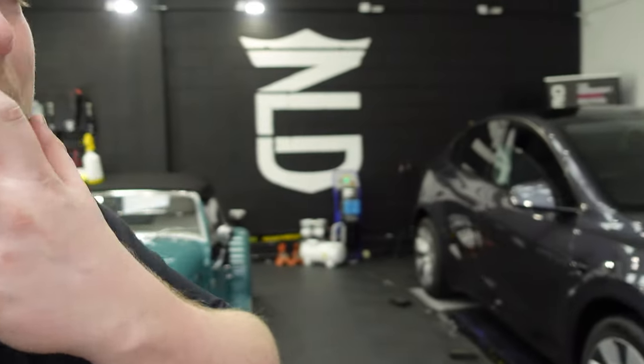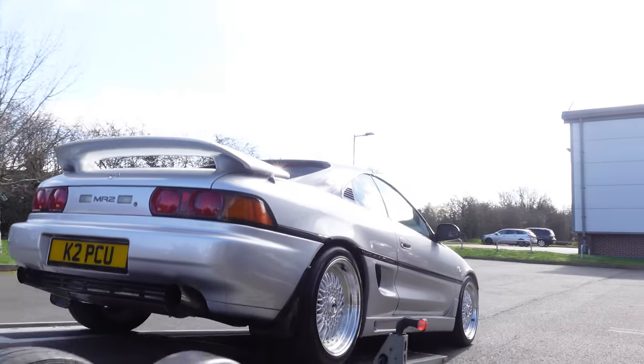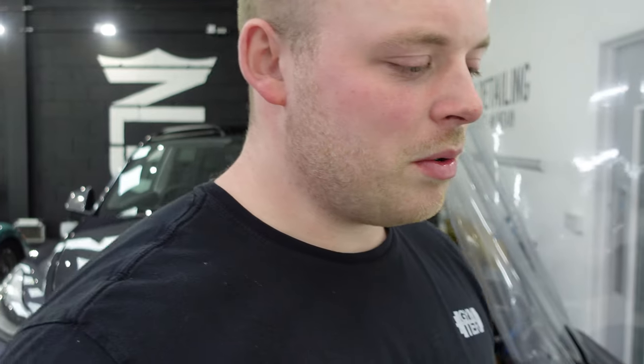We are in the process of looking for an additional member of staff. The MR2 that you'll have seen throughout the video is going off to the NEC tomorrow — the owner is picking it up on trailer and will be taking it straight there from here. So if you see it at the NEC, make sure you tag the owner and us. It would be great to see what it's like there, and I'm sure the owner will share a lot of the photos with us.